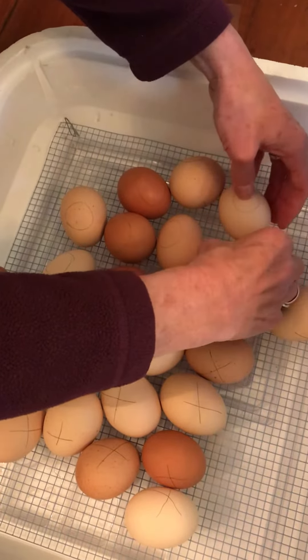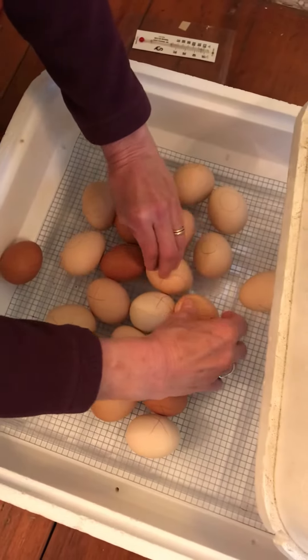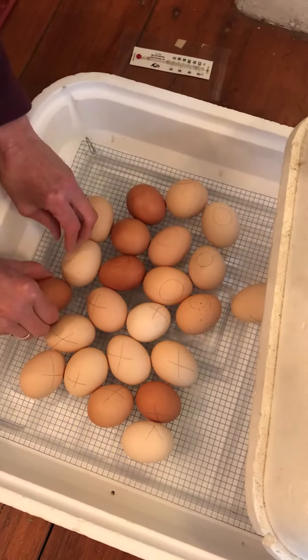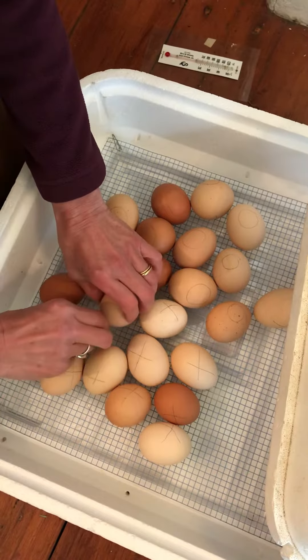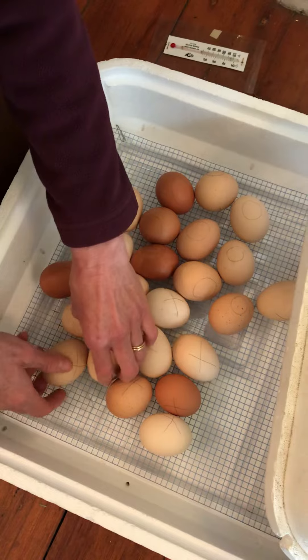And you can see that some are dark brown and some are tan. The dark brown ones are one breed, one variety, and the white ones are another. So when they hatch, it's going to be very interesting to see how they're different.